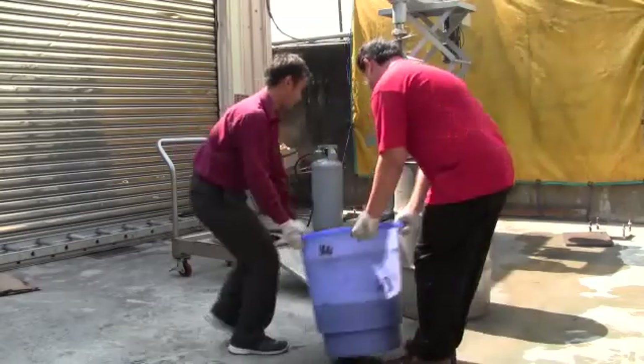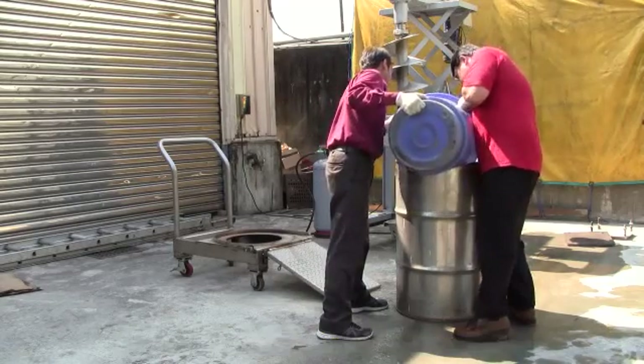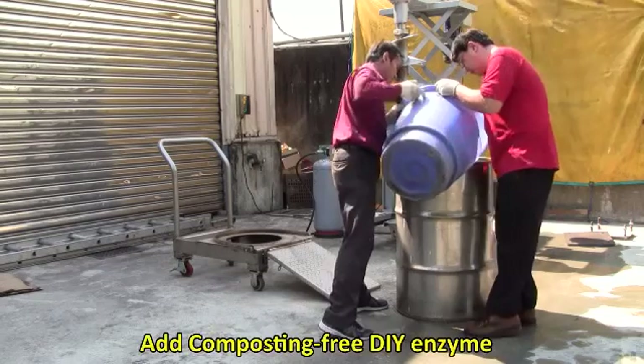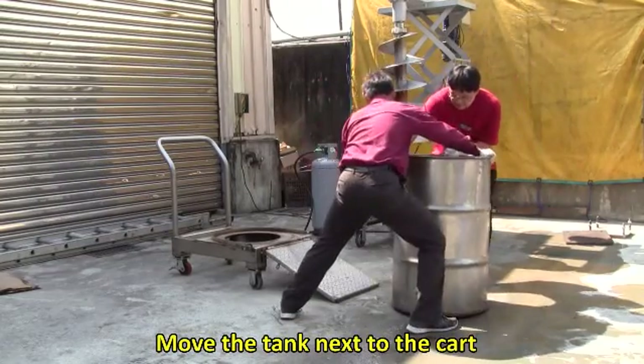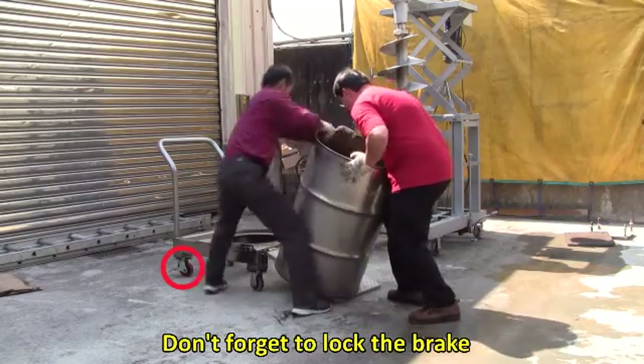For operation, first input the material into the barrel. Do not exceed three-fourths in height. Add the composting-free DIY enzyme. Move the tank next to the cart and don't forget to lock the brake.